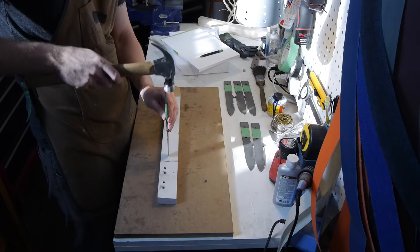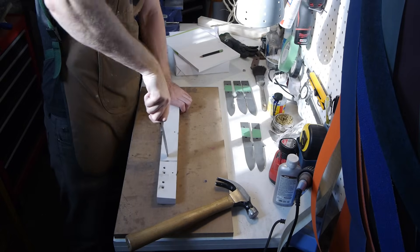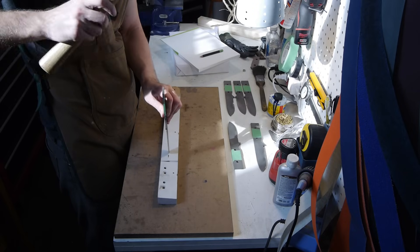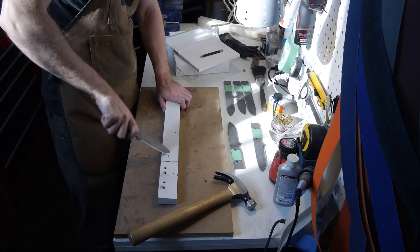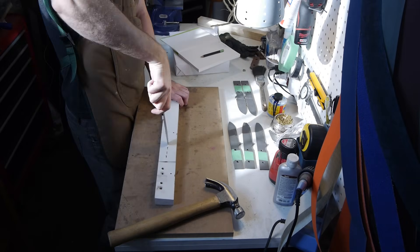The tip of a knife is often the most used and abused part, so it's important to me that it is strong. Here I'm embedding the tip of each knife into a block of hard maple and then prying it out to see whether it will snap off under the strain, or preferably just bend a little. Roughly half the blades failed this test.